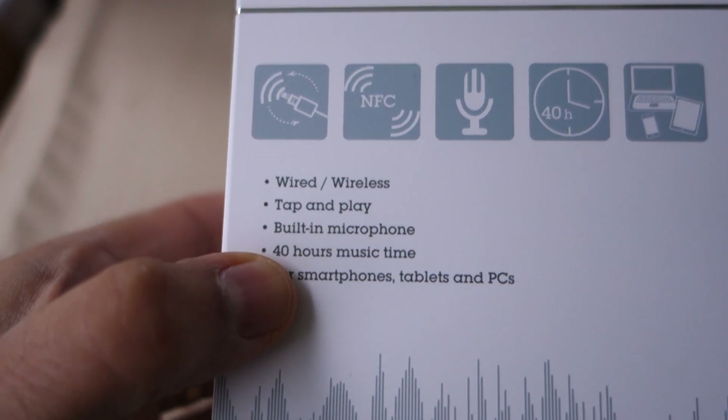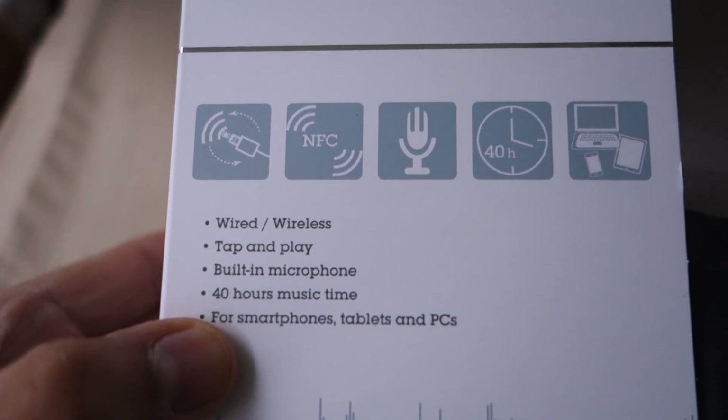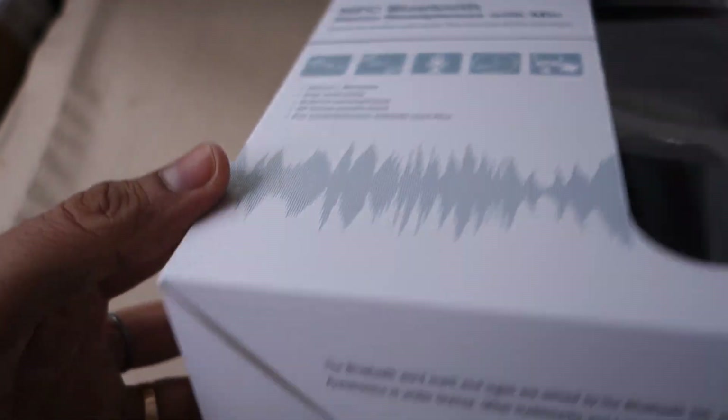It has a built-in microphone. Something most amazing and unique to Evantree is the 40 hours of music time, which I'll come back to. It works with smartphones, tablets, and PCs, and it also has NFC built in. NFC and Bluetooth together are fairly handy.